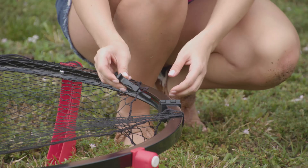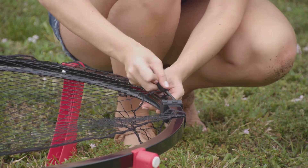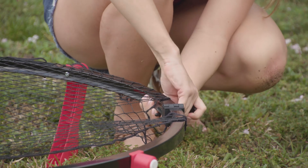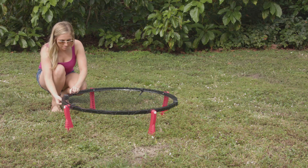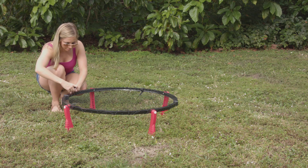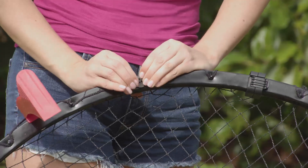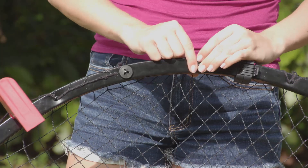When the net starts to get tight, insert the net assembly tool through the net opening and pull and loop the net around the pole onto the pegs as shown. Continue to pull and loop the net until it is tight. Flip over the frame and attach the net caps to the pegs to keep it in place.